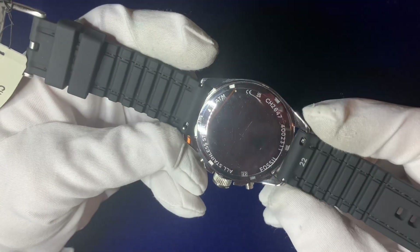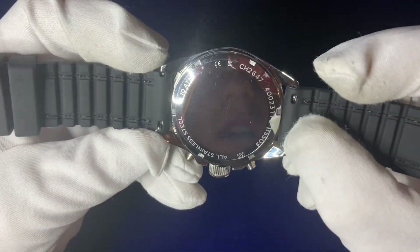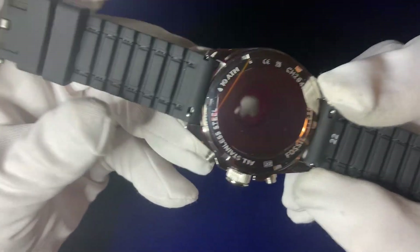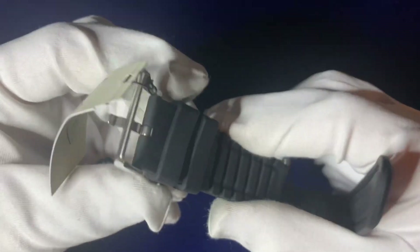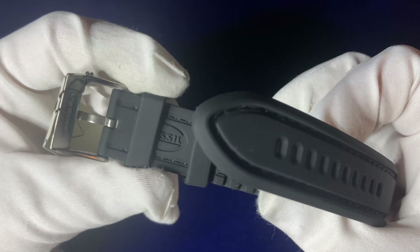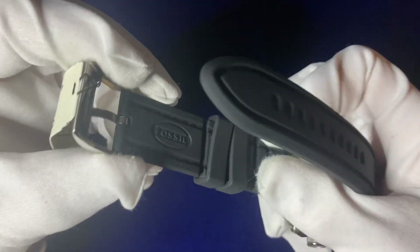Coming around the back, you've got a quick-release system on the strap. The strap has a sporty texture allowing water to channel through it if you get soaked. There are two completely free-roam holders to keep the strap in place.